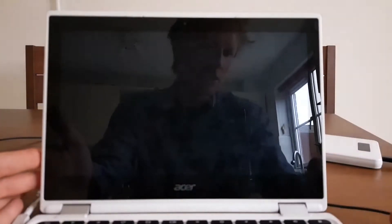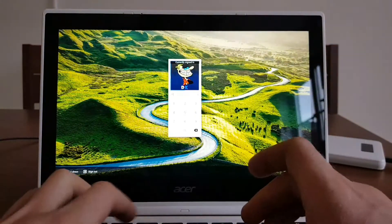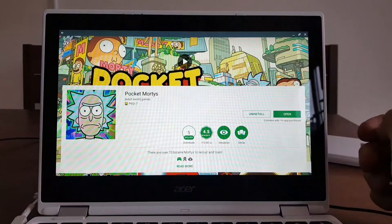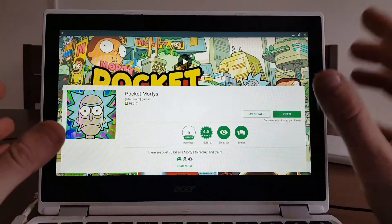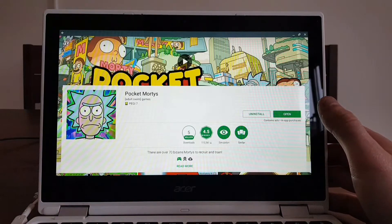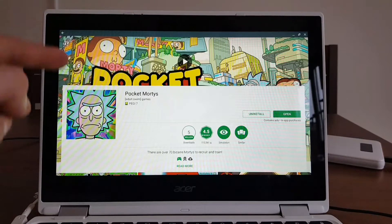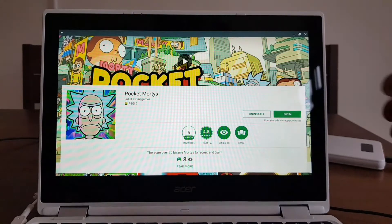Pocket Mortys is basically — I just turned the Chromebook off, okay, that's fine — Pocket Mortys is a game based on a TV show by Adult Swim studio. The show is absolutely funny, it's three seasons, and I think season three episode six is great. It's about the grandpa named Rick, who's like a genius, the smartest person in the galaxy, and his grandson Morty.